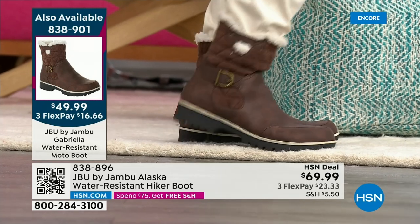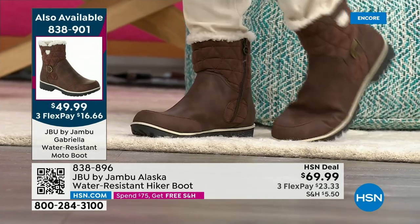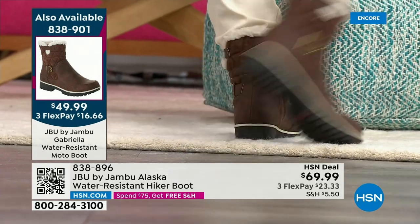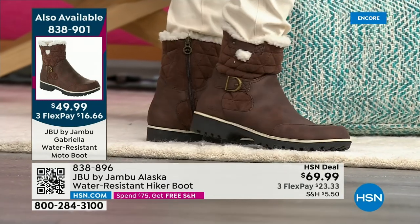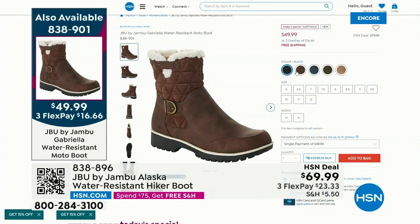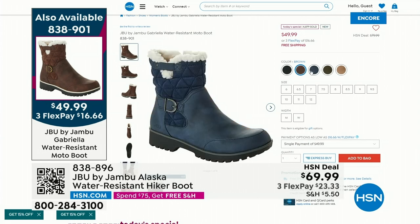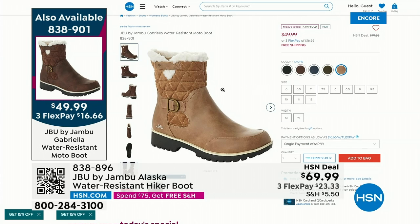We've got exclusive colors and an exclusive design — it is water repellent and can take the elements from a winter storm to a perfectly sunny day in Paris. Look at that flexibility — we've got that patented sole giving great grip without the weight you'd expect in a moto-style shoe. Most popular color is black: over 2,000 sold in just the last 30 minutes. Second most popular is the brown, then the pretty navy, then olive. And the sleeper color of the day — grab that taupe.